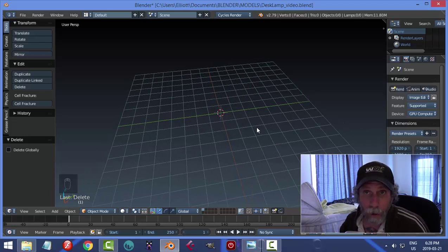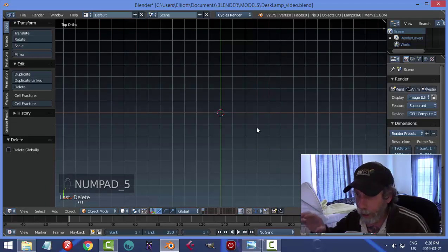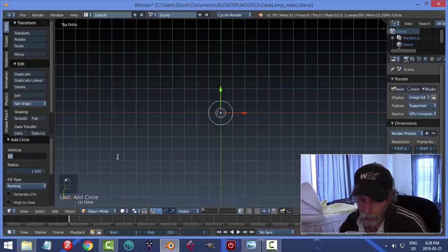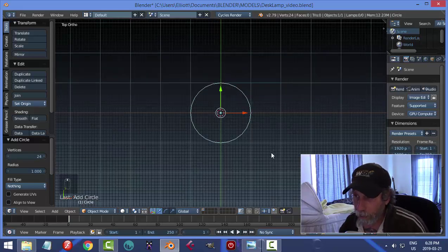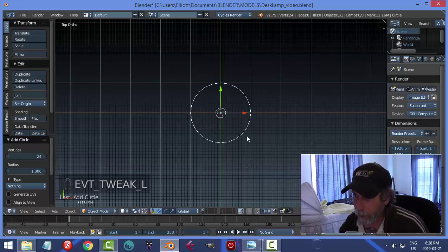I don't even know if I'm going to get through the modeling, let alone any texturing, so I don't really intend to do that. I want to show you how I would model this. I'm going to hit 7 and 5 to go to top ortho view, looking straight down, and I'm going to start with the base. I'll go Shift-A, add mesh, circle, and I'm going to go with 24 vertices. I'm zooming using my mouse wheel to scroll in.